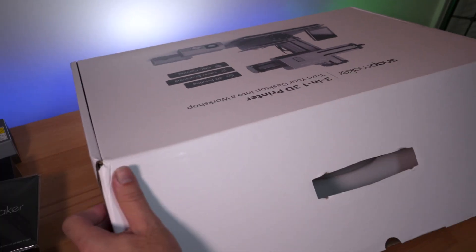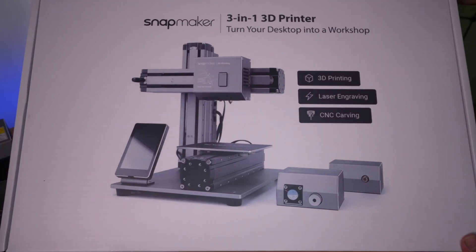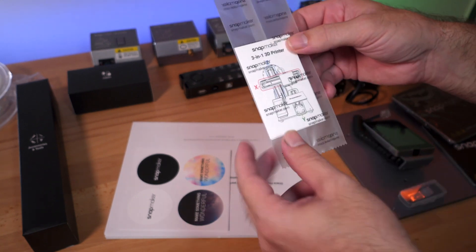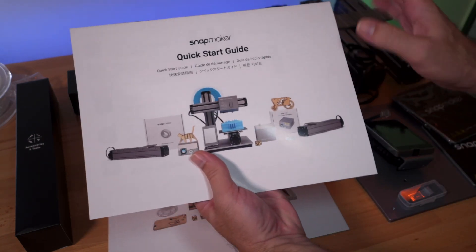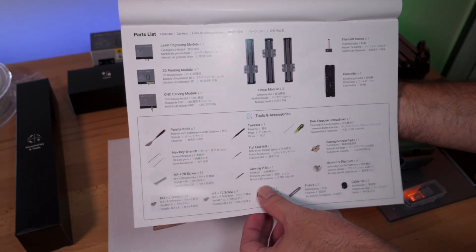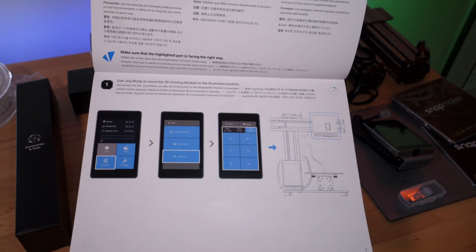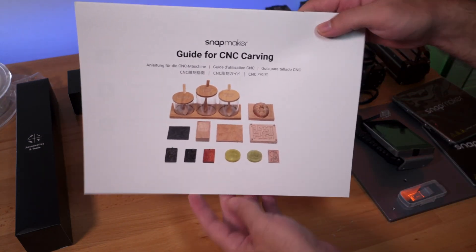This is probably the best unboxing experience I've had with a 3D printer in terms of presentation and packaging. Opening the welcome booklet, we get a calibration card for setting nozzle tolerances, four stickers, a welcome card, and a quick start guide written in multiple languages with 10 assembly steps. We also get dedicated guides for laser engraving and CNC carving — very helpful for beginners.